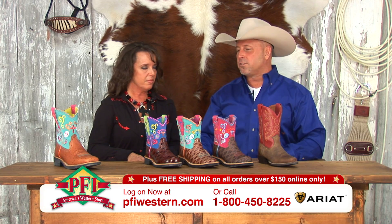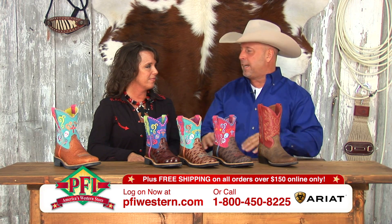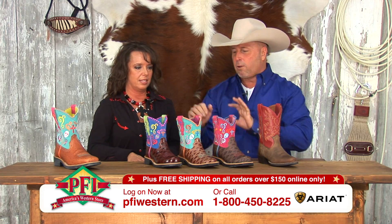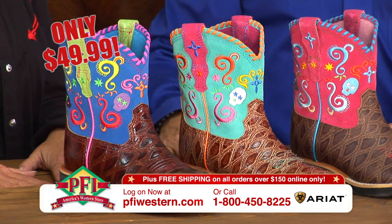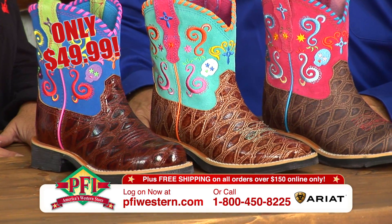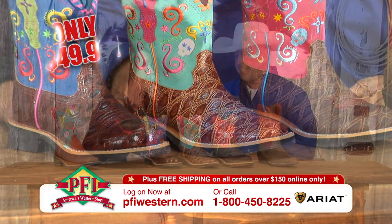One of the hottest boots in the store up until this point, now they're moving out to the tent sale. We've got a great deal on them — these three right here in the middle, only $49.99 in the tent for an Ariat Show Baby Fiesta. Definitely a reason to pick up one or two.